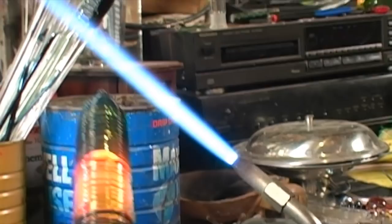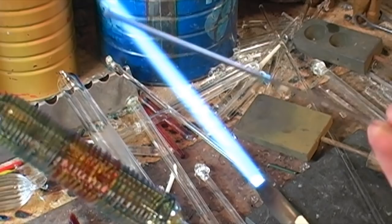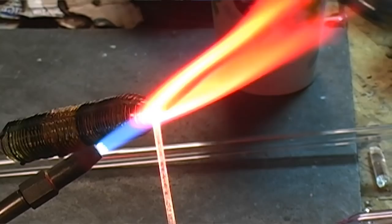Next we will use a three millimeter clear rod to rake downwards through the color to create the pattern. Continue this process around the rest of the large tube.